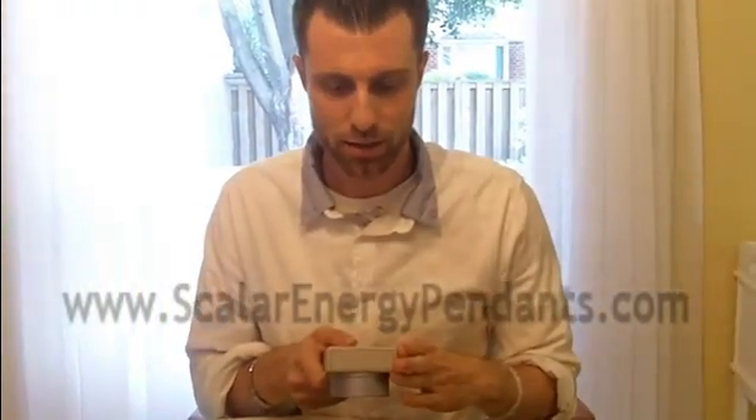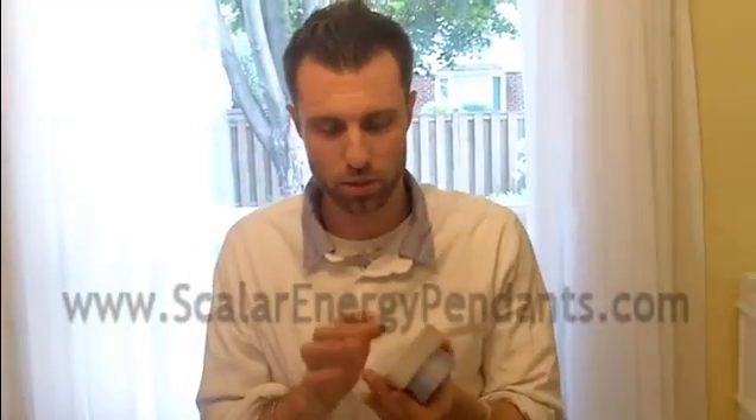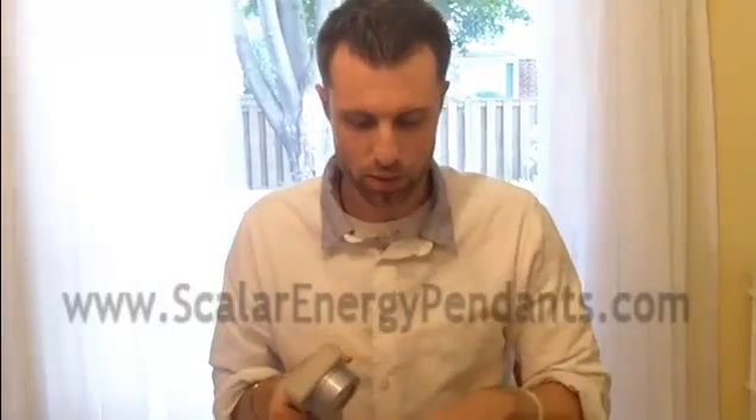I have other videos on the site that show exactly why they'd be afraid to show videos of that, because some of these products do virtually nothing at all. And I'll show you, at least for this video, what this can show as far as what these pendants are giving off.